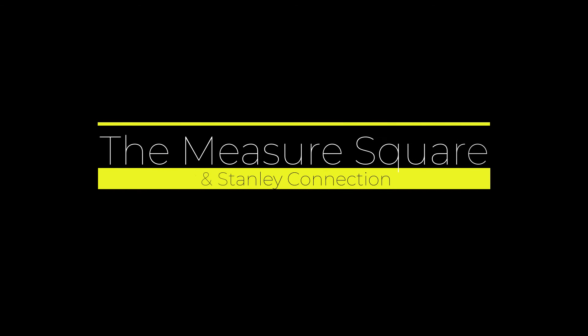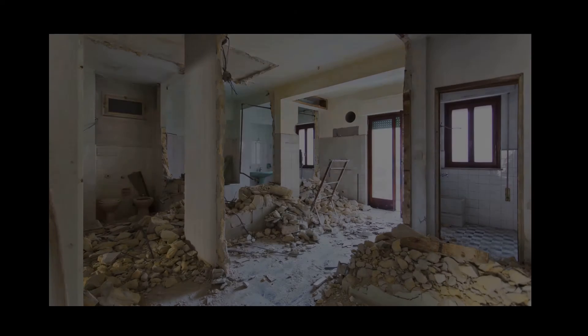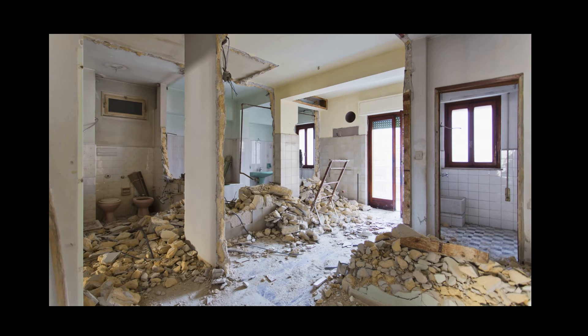Hello everyone, Jim from MeasureSquare here. Laser distance meters like the DeWalt 099S model with Bluetooth are widely used in the home improvement and construction trades. Measurements are 10 times faster compared to manual tape and much more accurate, being within a fraction of an inch up to 165 feet. Laser meters are also much more effective with large buildings and spaces with lots of furniture and obstacles.